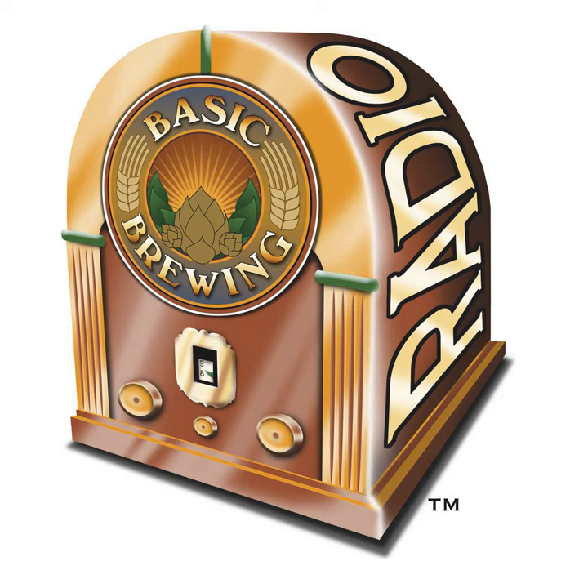Welcome to Basic Brewing Radio for Thursday, July 26th, 2012. I'm James Spencer. Here at Basic Brewing Radio, we're all about homebrewing. This week, sour mashing a Berliner Weiss. Montreal homebrewer Sean Coates tells us how to unleash nastiness in the mash tun to brew a tart, tasty summer beer.